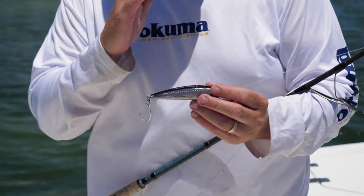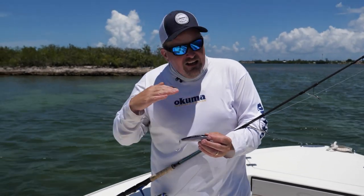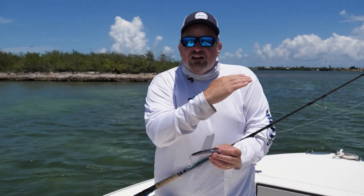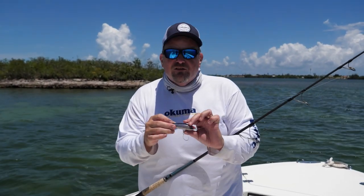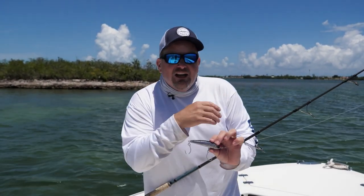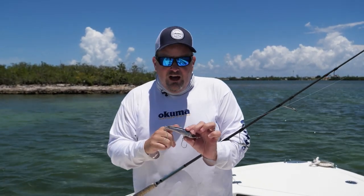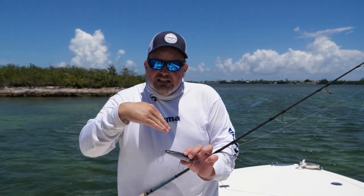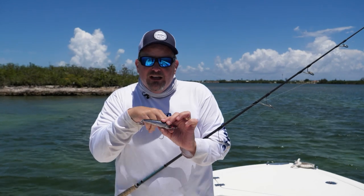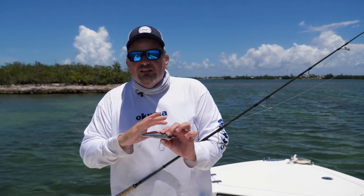It's a sinking bait and it'll actually get down fairly deep. Cast it out there, give it a countdown — maybe five to ten seconds — and then it'll start working its way right back to you. It's not going to dive down further; it's going to retrieve directly back to your reel. On a diving crankbait, when you cast it out and crank it, it's actually going to dig down into the water — the little bill on that gets it down to various water depths. Stick baits won't have that.